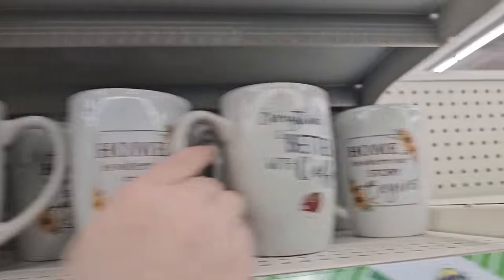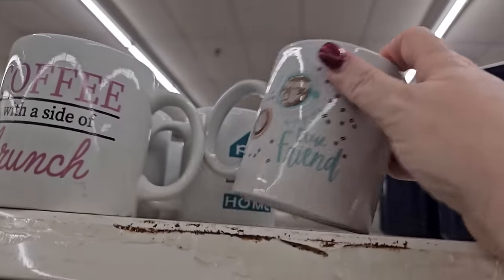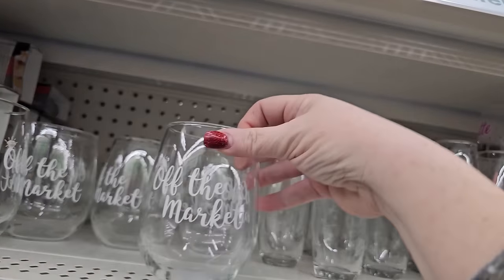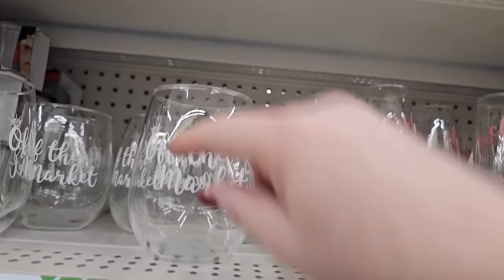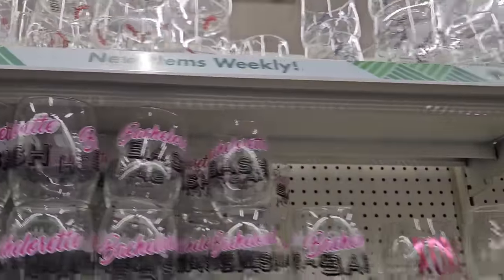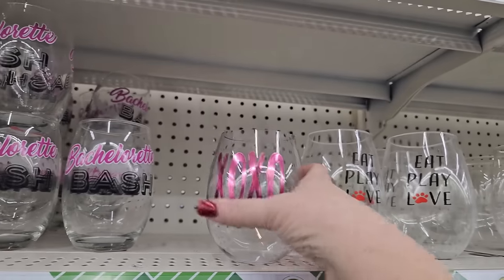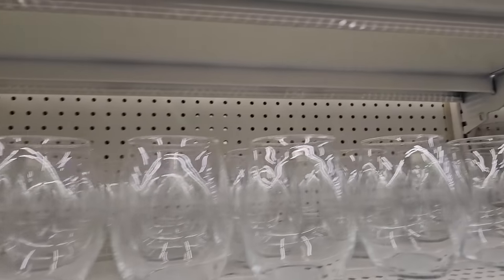We've got some old favorites here: "Everything Is Better with Coffee," "Home Is Where the Story Begins," "Coffee Beside a Brunch," "My Morning Coffee Is My One True Friend." They were also replenishing the glasses for bride and groom type stuff — this one says "Off the Market" with a little diamond jewel. There are stemless wine glasses, and this plastic one says XOXO in purple glitter. You could buy a plain one and put whatever sentiment you want.